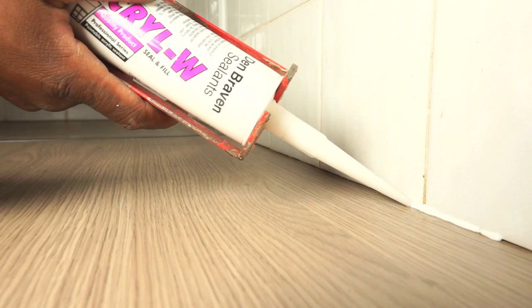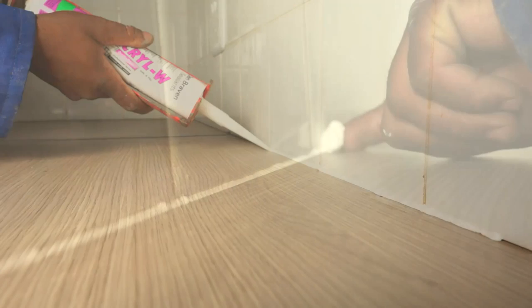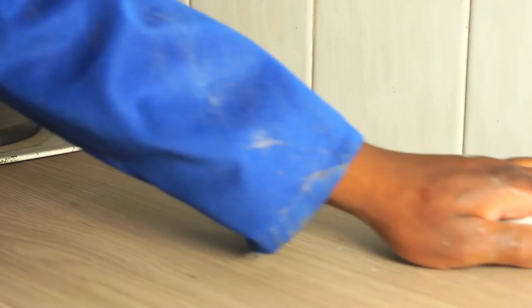Now, finally, seal the gap between your wall and the worktops with silicone. Smooth it out and remove any excess. You can clean away any excess glue with thinners.